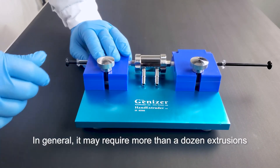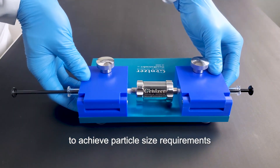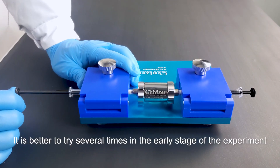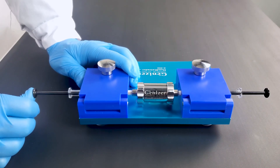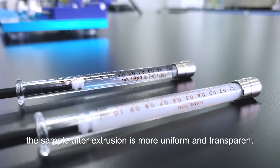In general, it may require more than a dozen extrusions to achieve particle size requirements. It is better to try several times in the early stage of the experiment to get the best results. As you can see, the sample after extrusion is more uniform and transparent.